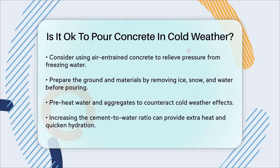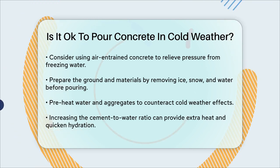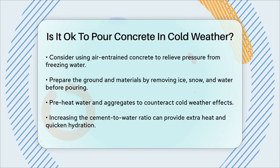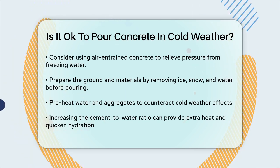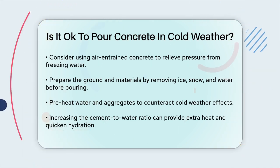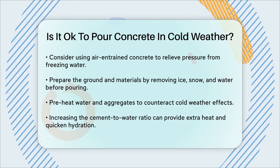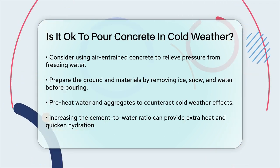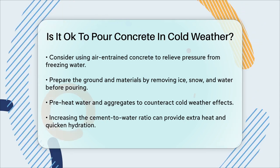Before pouring, warm and prepare the ground and materials. Remove ice, snow, and water from the area and protect workers and concrete from wind and weather. Preheat water and aggregates to mix with the cement to offset the cold weather. Adding more cement to the mixture can also help — increasing the cement-to-water ratio can provide extra heat, quicken hydration, and minimize water migration to the concrete surface.